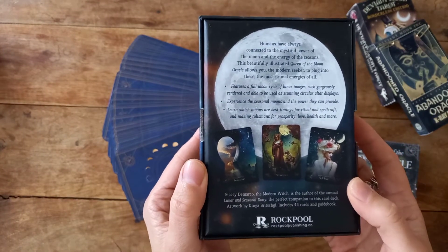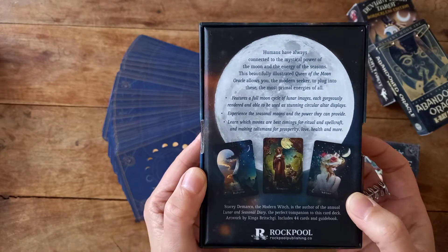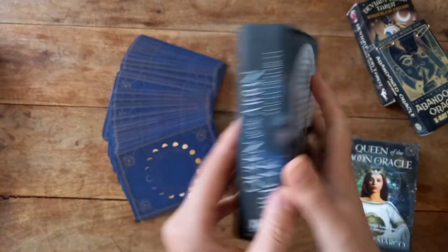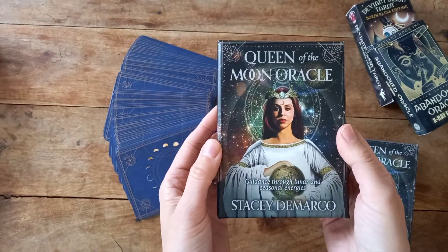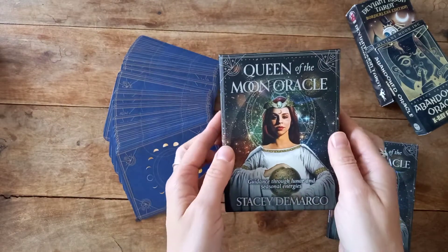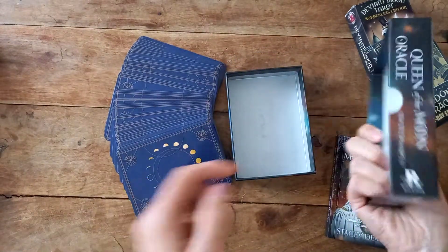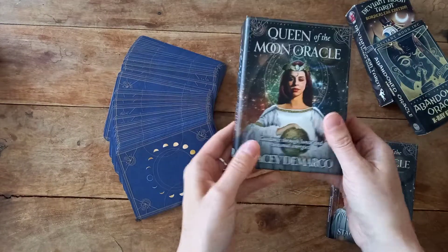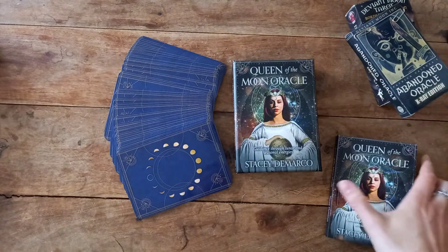I am accompanied by my dog today and she is sighing and being very grumpy in the corner, so I do apologize for noises. It's a nice sturdy box — it's actually quite small. I don't know what I was expecting; I think I might have been expecting a bigger box but actually this is a handy size and I do like it. I saw this on another channel — I can't remember the name, if I do I'll link them below — but they had a ridiculous number of oracles and this one kind of stood out as she was flipping through.